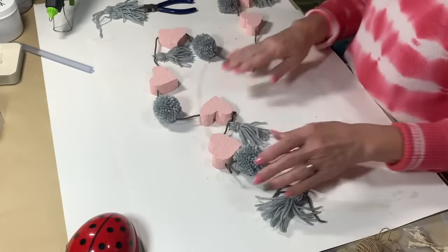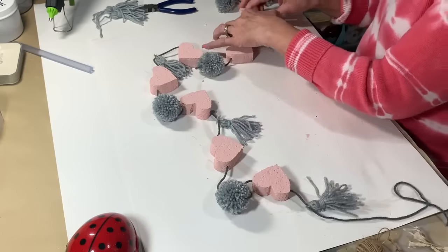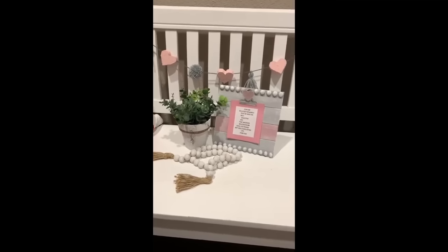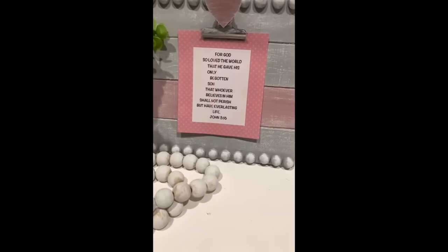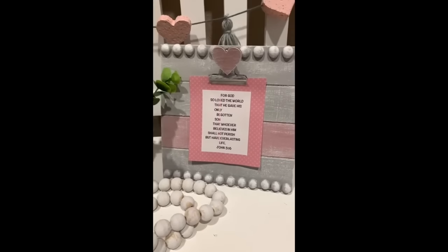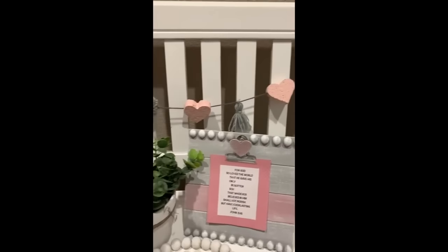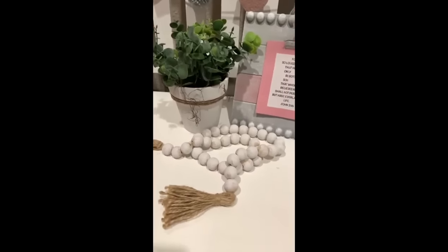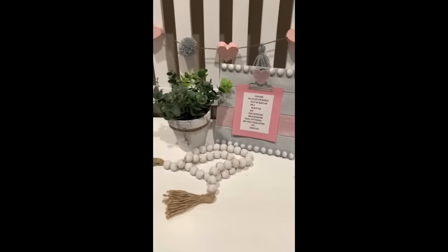Here's the finished product. I don't really have anywhere good to hang it, but I am going to show you where I did hang it. There it is on the back of my little bench. For God so loved the world, He gave His only begotten Son. Whoever believes in Him should not perish, but have everlasting life. John 3:16 — one of the first verses I taught my kids and grandkids.